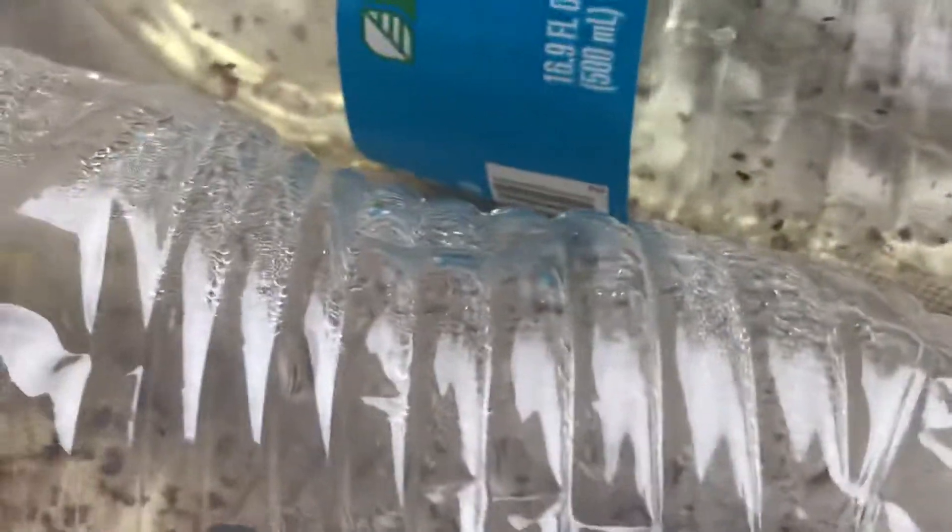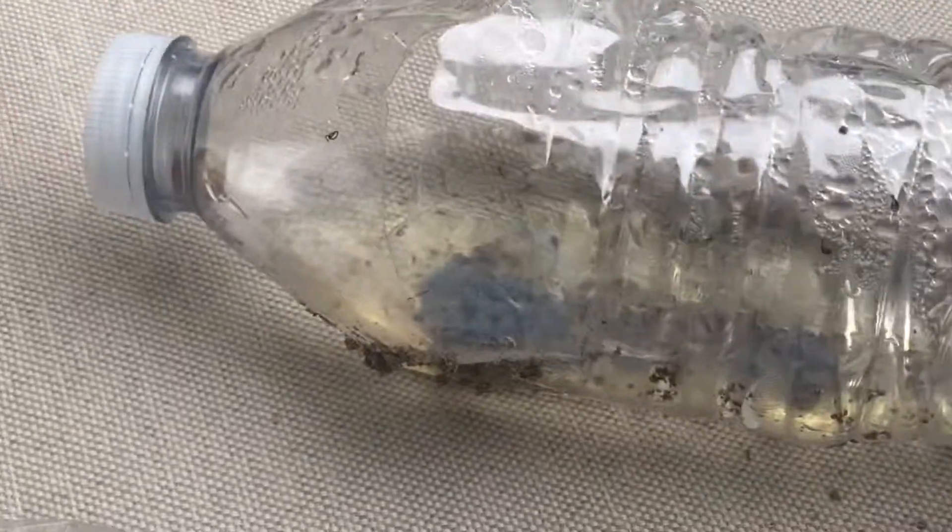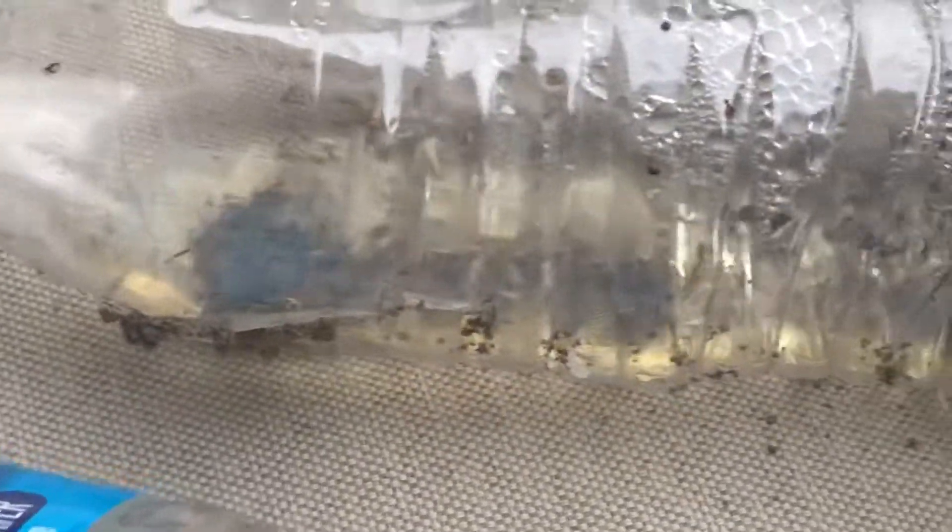You can see dead ants in this bottle — it's liquefied because when it rained, the rainwater got in there. But this one took out a whole colony. What you see down in there is just a bunch of dead ants.